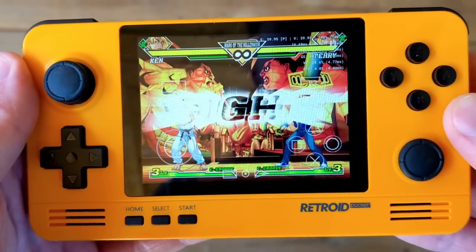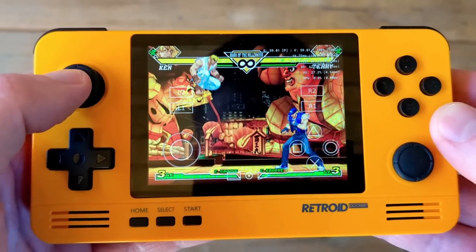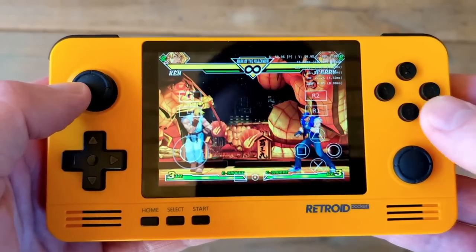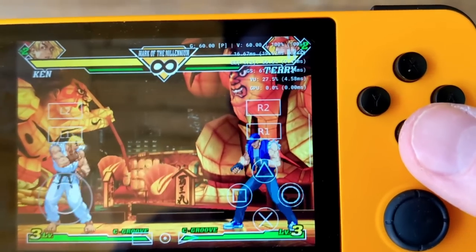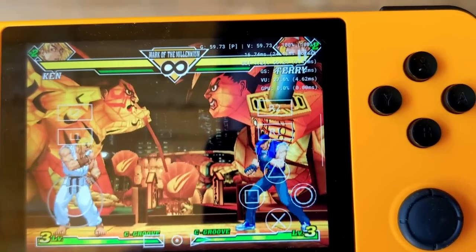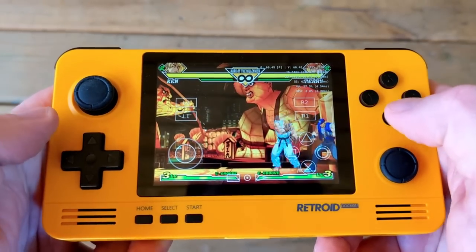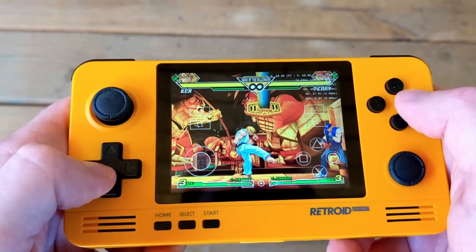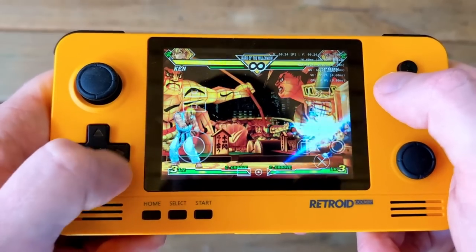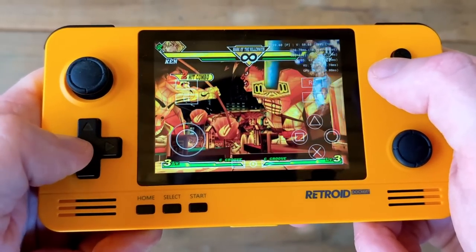Moving on to emulation, which is arguably the most important thing about this device, and I am pleasantly surprised — kind of shocked. This is AetherSX2, the PS2 emulator on Android, up and running. It's playing Capcom vs. SNK 2 at full speed, not dropping frames — seriously impressive. That said, don't get ahead of yourself; it's not going to run every PS2 game well. Capcom vs. SNK 2 is an easier game to run. It's also worth noting that the D-pad is working extremely well.